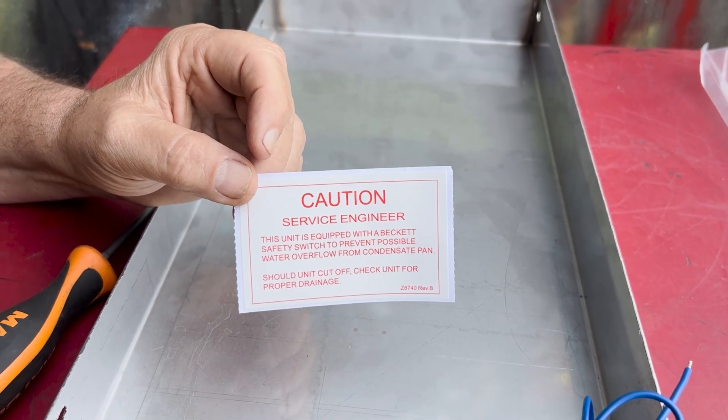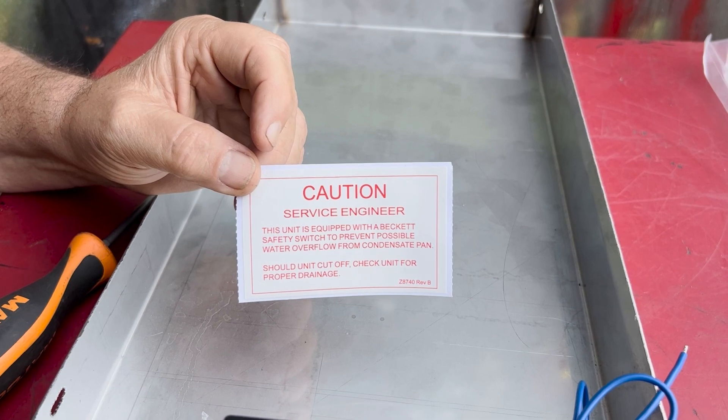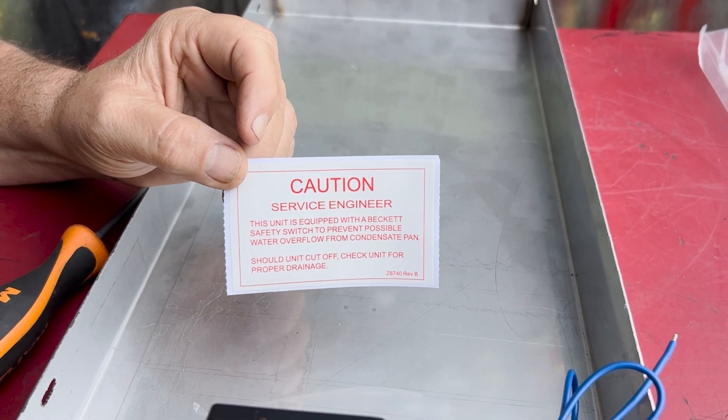The sticker lets anybody coming in behind you know it has a water safety switch on it. If the unit has stopped running, that's one of the things they can look for — to see if it turned off because the water is full.